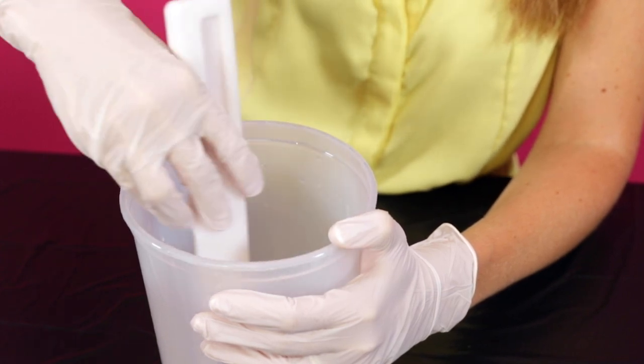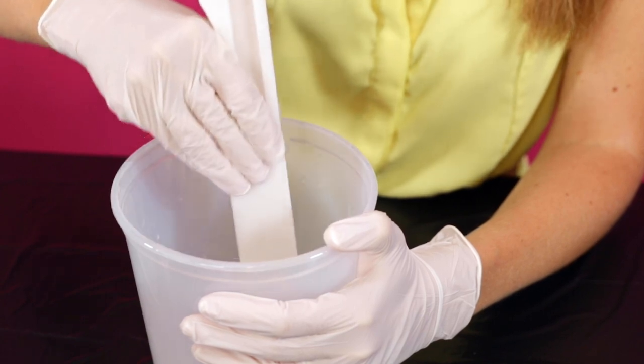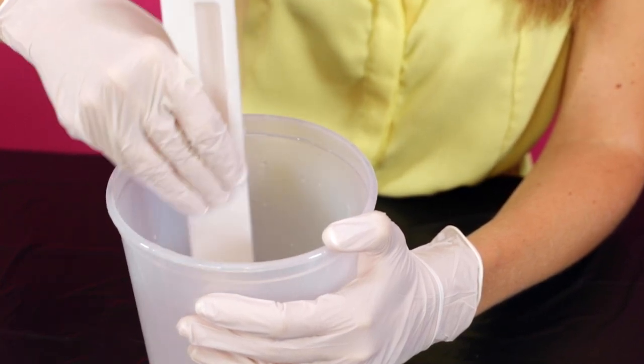You'll want to scrape along the sides and bottom of the container as you stir to ensure that the entire mixture will catalyze properly and therefore cure as expected.